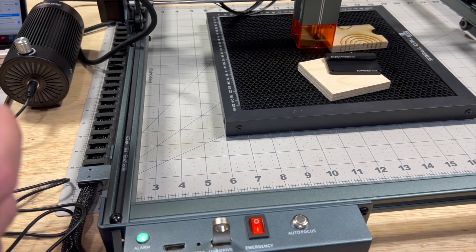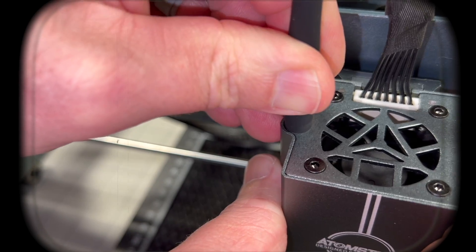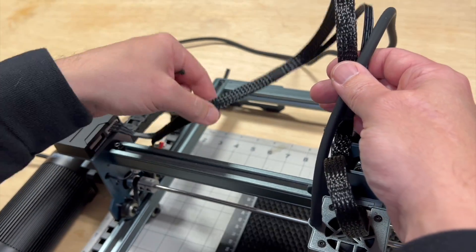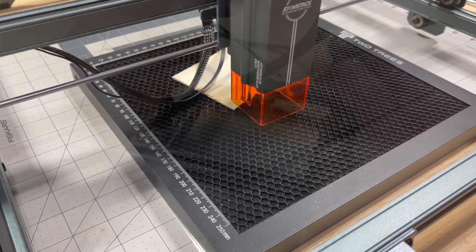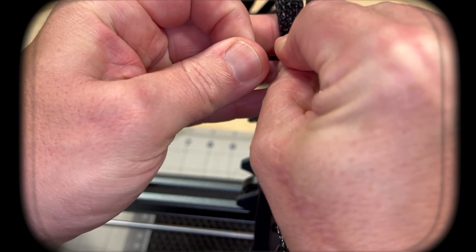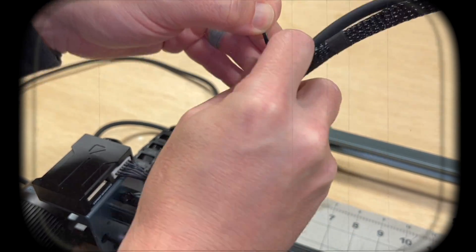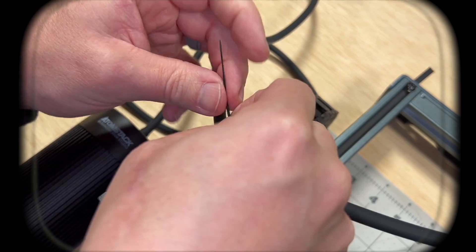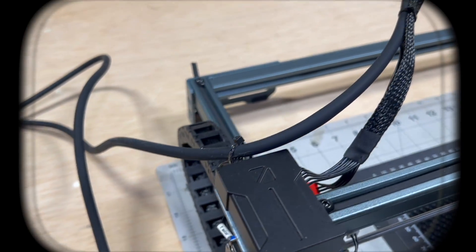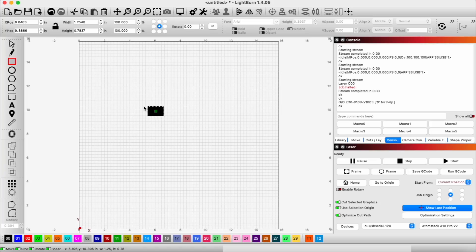So now let's go ahead and finish the process of setting this up. The added benefit here is this hose is going to help us with this flopping cable because it will create just a little bit more that it has to hold up. Now we've got everything hooked up.